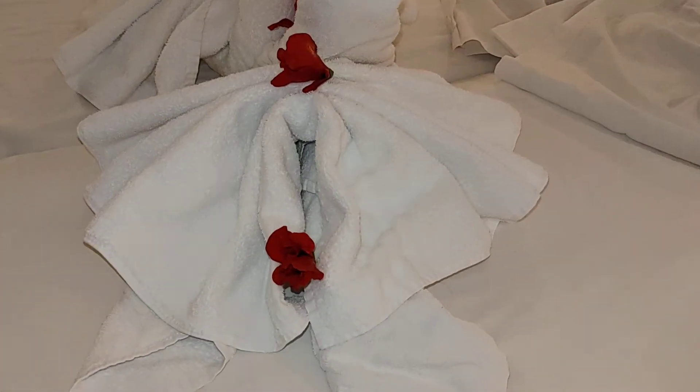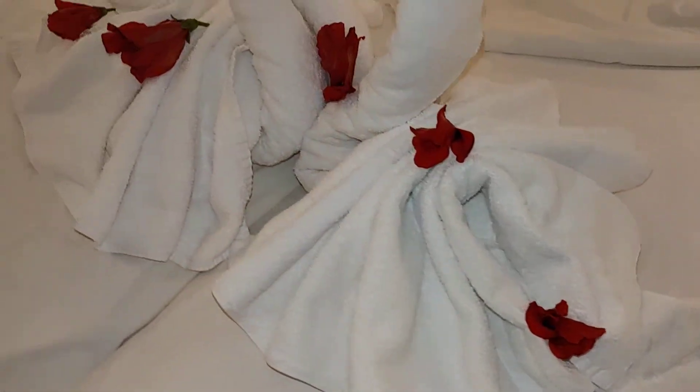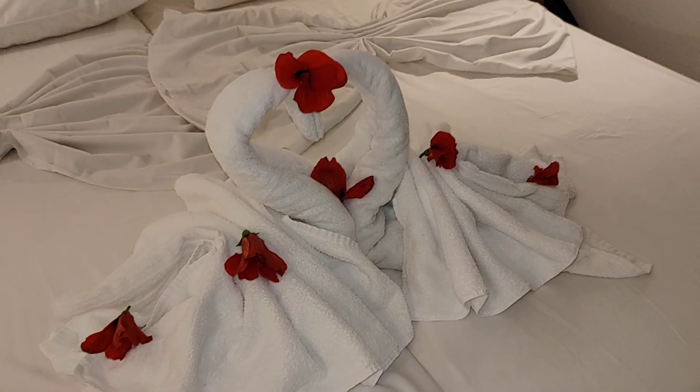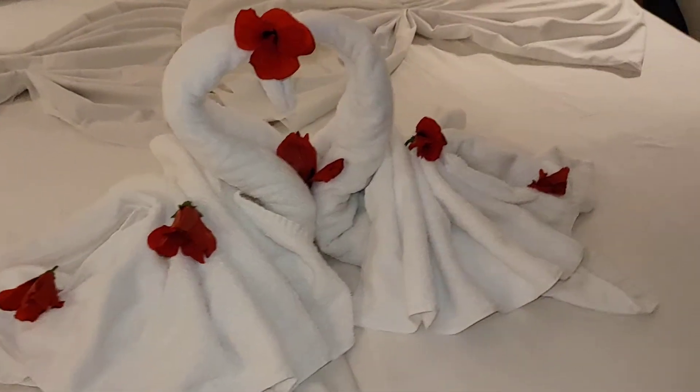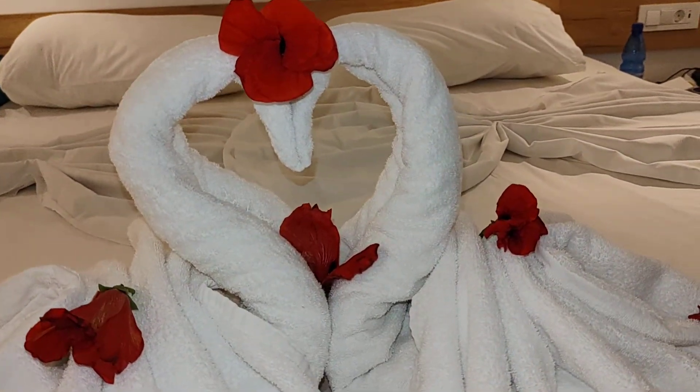I really want to watch this and try to do it myself. That's it — swans with a heart and kissing swans!